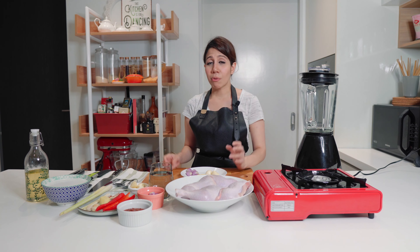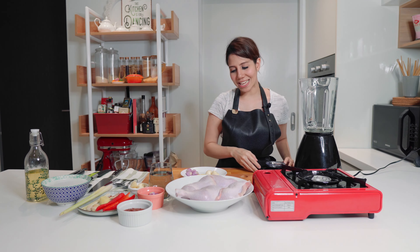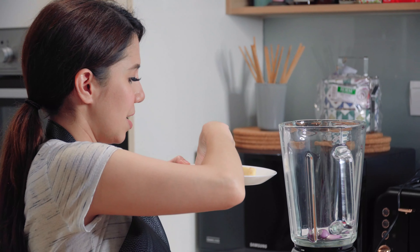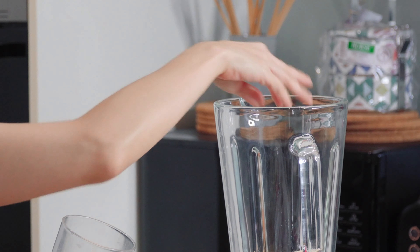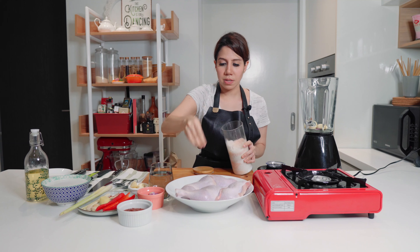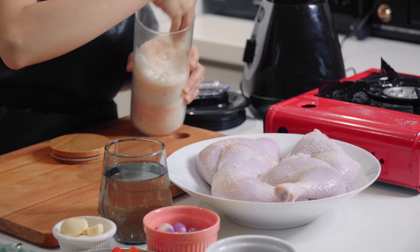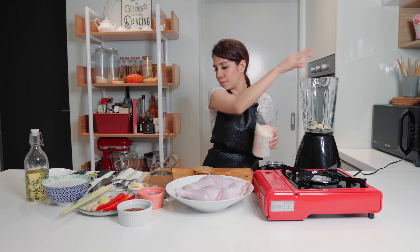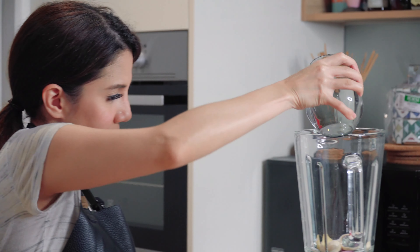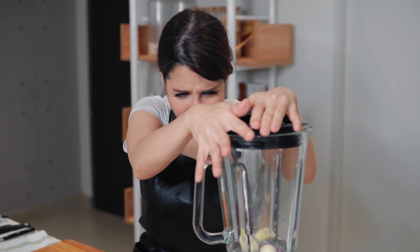Then we're going to make the sauce, cover the chicken with the sauce, and pop it in the oven. It sounds complicated but it's actually really easy. I'm just going to throw in my shallots, garlic, and ginger, add some salt, a little bit of water, and give it a good blitz.